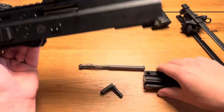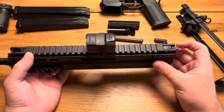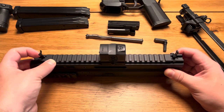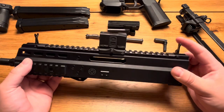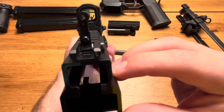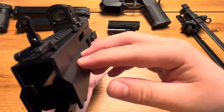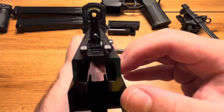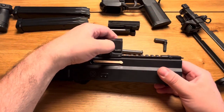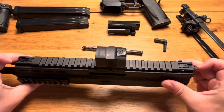Looking at the upper receiver, you can see a special thing about this first generation APC 45: the integrally installed iron sights, which are made of plastic. I'm very careful with them because they're quite finicky and I don't want to break them. Here's a look at the rear sight — the dot is off, but I can turn it on. The dot is set up for 25 meters. I've never actually tried using the iron sights.